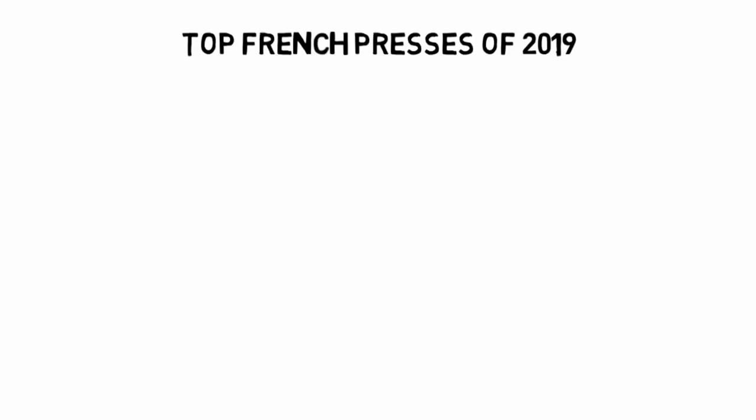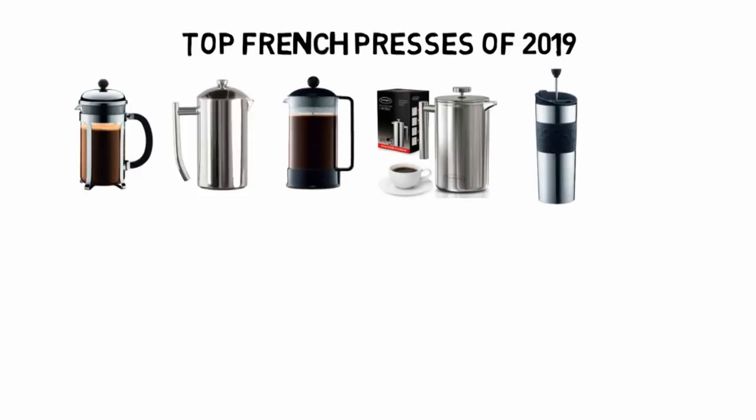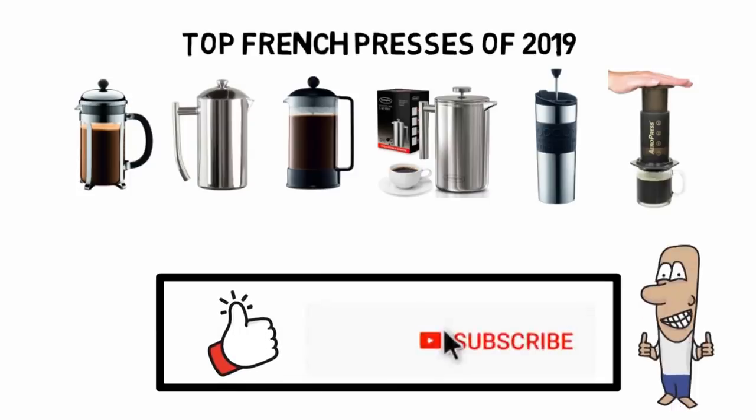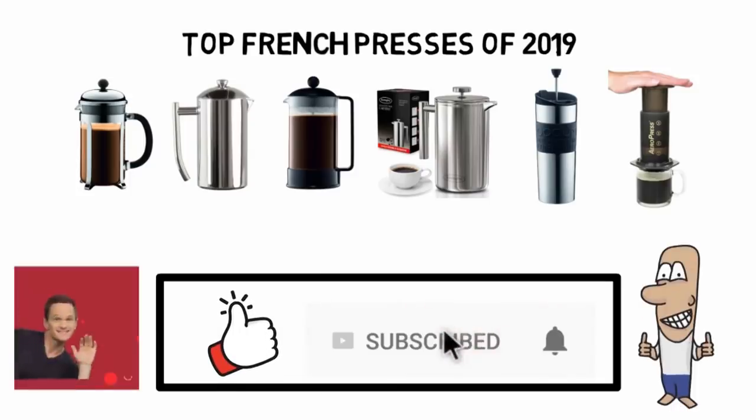So that sums up our top French presses of 2019. We hope you enjoyed. If you did, please leave a like on the video and if you're new here, hit that subscribe button. Until next time, have a great day.